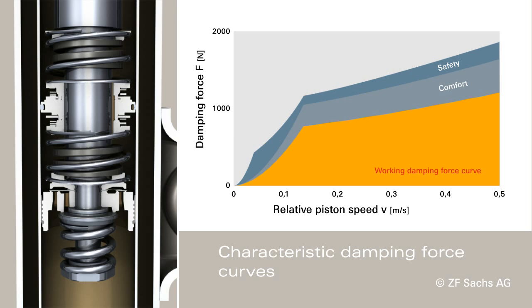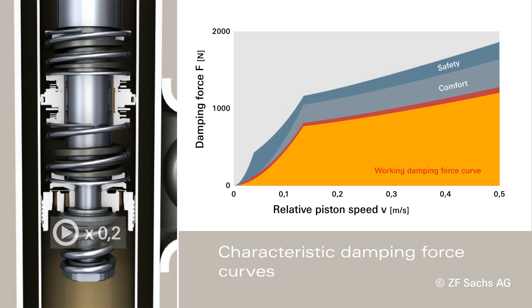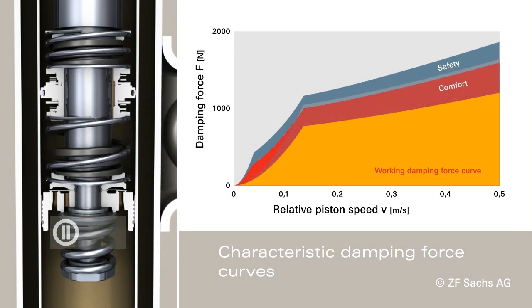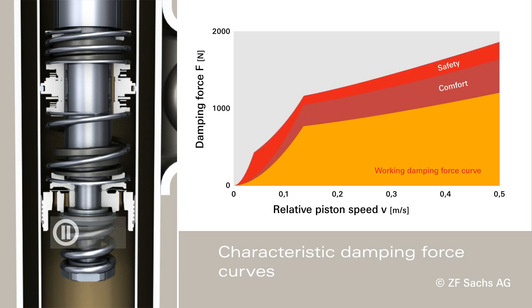Fixed to the piston rod, the base valve continuously dampens the vehicle body. A second movable valve is suspended between two springs and does not act for small excitations. If the spring is at full stroke, the second valve dampens in addition and thus increases driving safety.